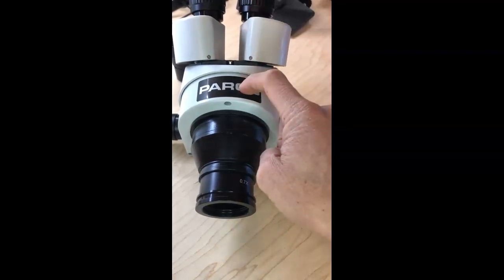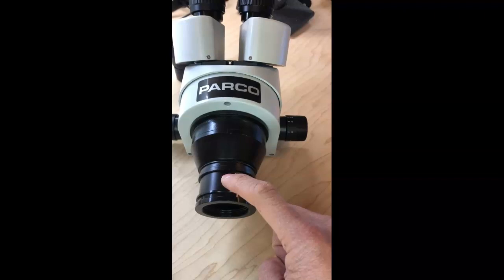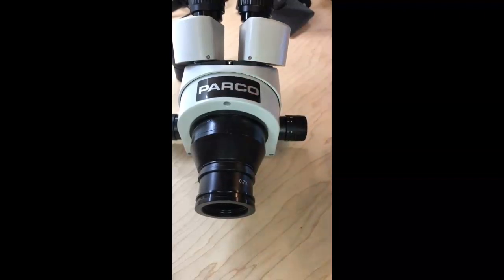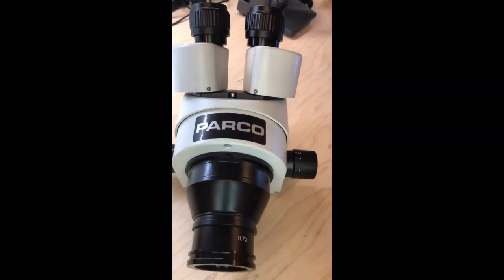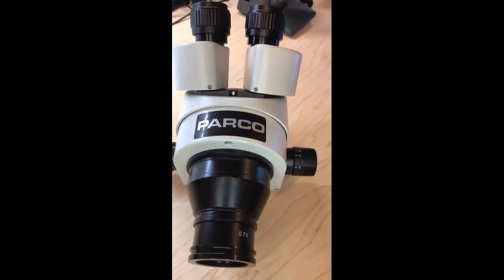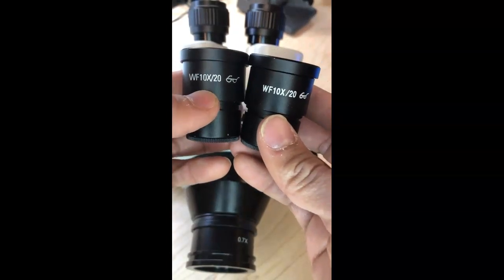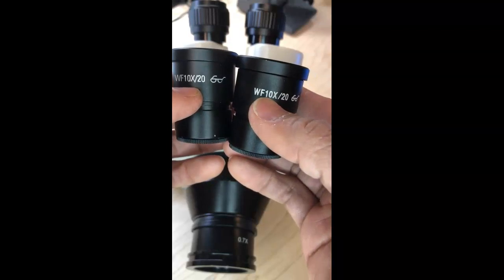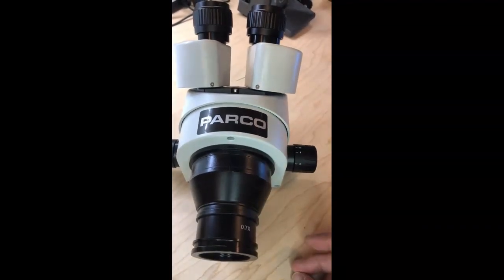This microscope head is 7x to 45x magnification. Add the 0.5x Barlow lens and it decreases to 3.5x to 22.5x. The other component is the eyepieces. Standard eyepieces that come with these are wide field 10x. That means it increases magnification by 10 times, so your 3.5x turns into 35x, and on the top end you'd have 225x magnification. The lens we use is extreme wide field 20x.